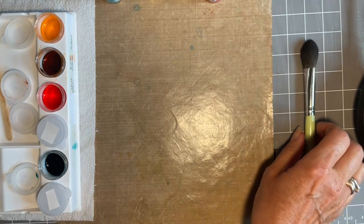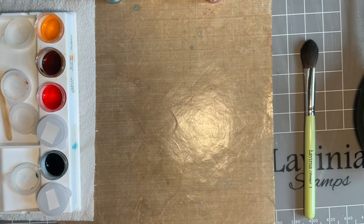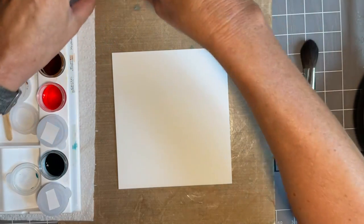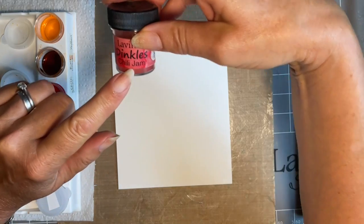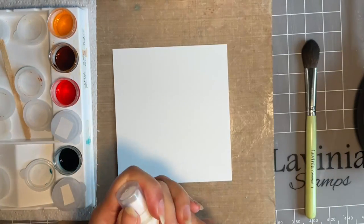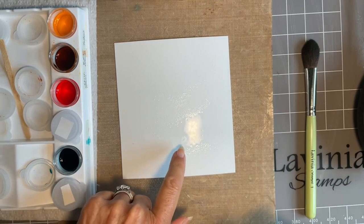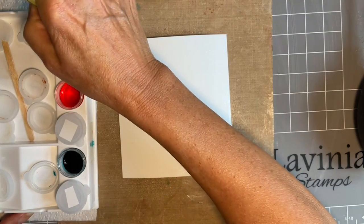To make our background, I'm going to start with the watercolour card. I've got a piece here, about a five and a half square. I've already got my Dinkles powders, and today I'm going to be using sea blue, yellow, burnt orange - or orange as we call it - and chilli jam. I've already popped these in my little pixie pots and added some water. I'm going to spritz my card first. And I'm going to start just with my lightest colour - for me I like to do that - so this is the yellow.